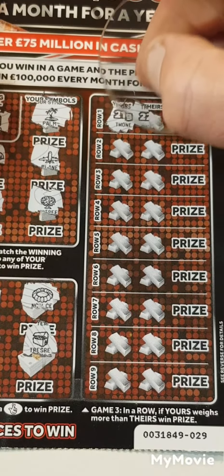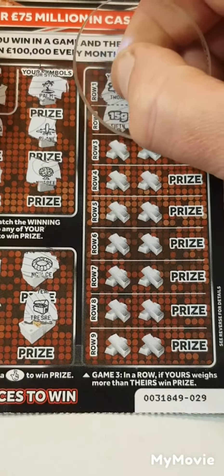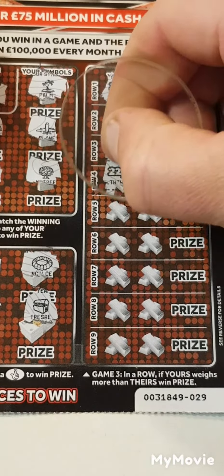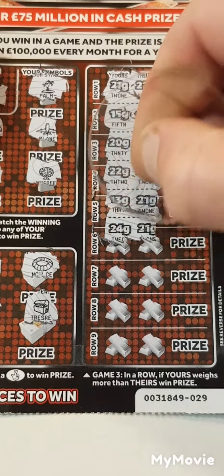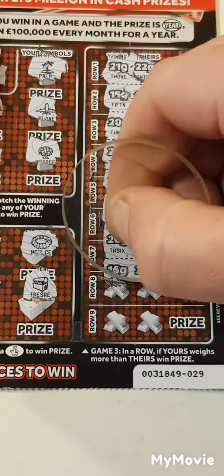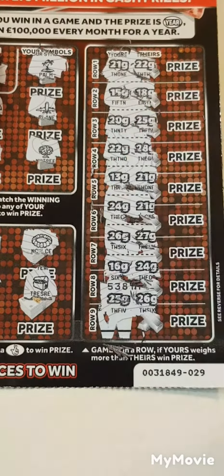We have a case, a necklace, a pocket watch, and a chest. So 21, 22, 15 and 18, 20 and 25, 22, 28, 13 and 21, 24, 21, 26, 27, 16 and 24, 25 and 26. So nothing on that one.